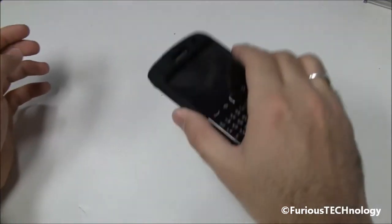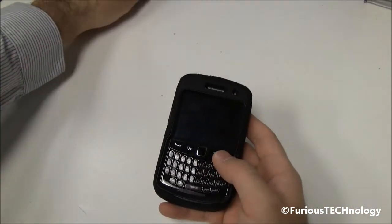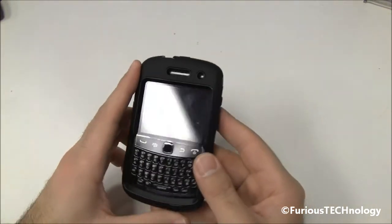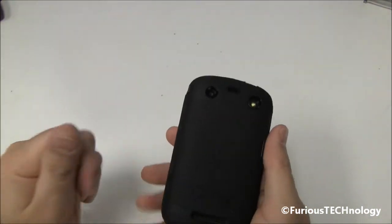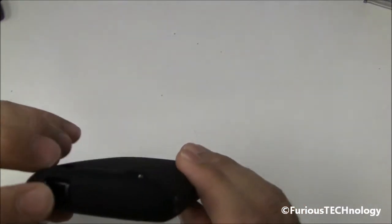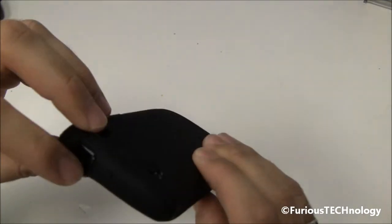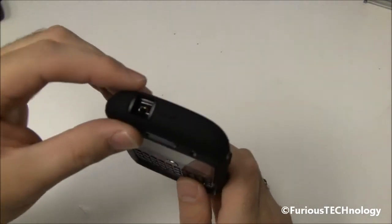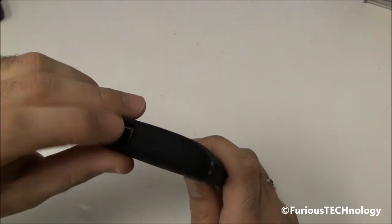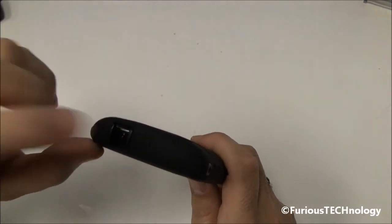This is like your dropping case. You can sort of flop around, throw your phone around, and it's going to be protected nicely. Probably the most heavy-duty case you can get for the Curve 9350. You can see the 3.5mm headphone jack port is open — there is no protection piece on top of that, which is sort of interesting, because most of the time you do see OtterBox Defenders having a piece that covers it. Even the Commuter Series covers it, but it's open on the Defender Series.